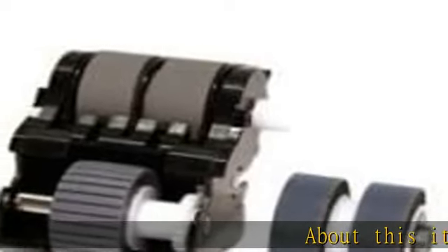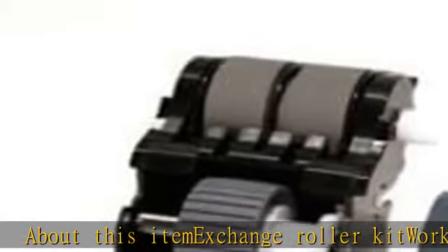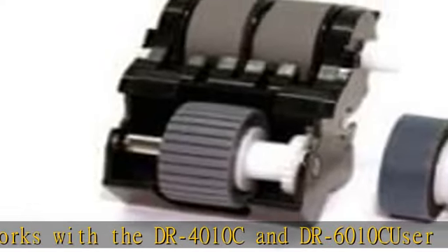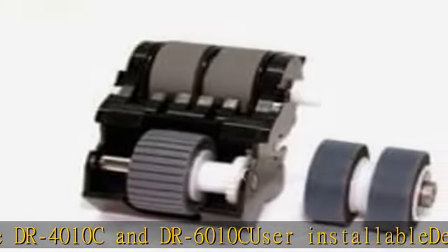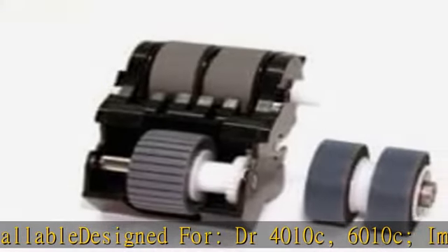About this item: exchange roller kit works with the DR4010C and DR6010C. User-installable, designed for DR4010C and DR6010C. Image Formula DR4010C and DR6010C. Check the description to get this product today at the best price.